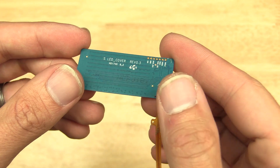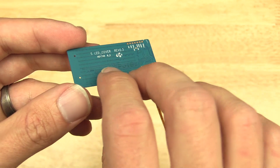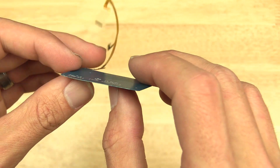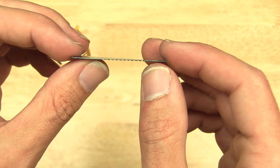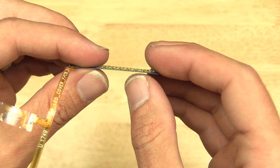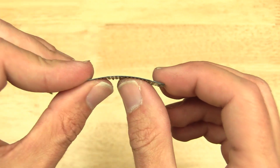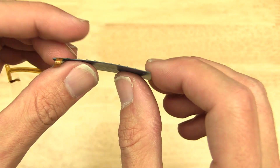One other thing I'll point out — they had to do this to get it in the case without making it bulky. But just how thin this PCB is — it's almost like paper, like card stock paper. There's just nothing to it. It's an amazing little piece of tech.